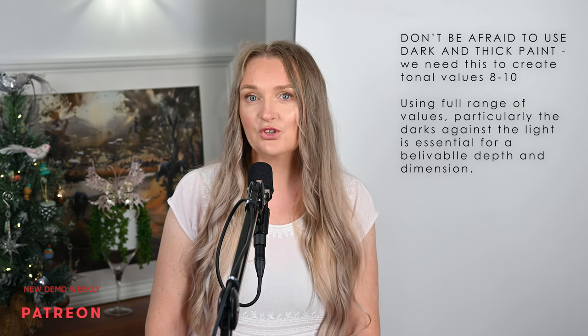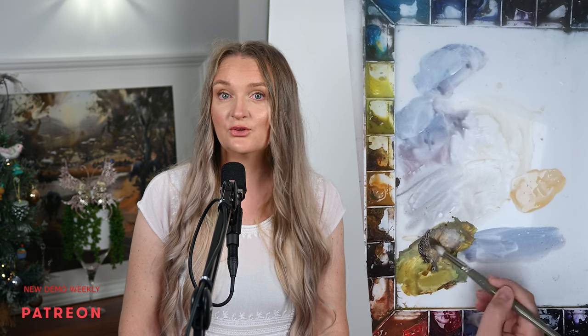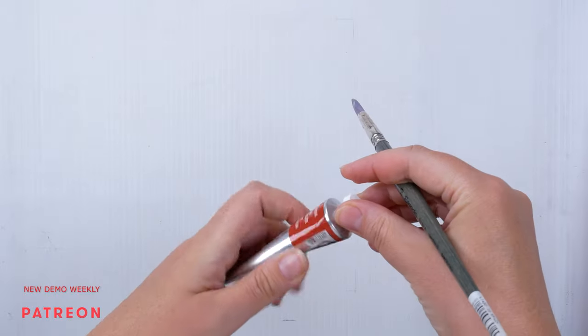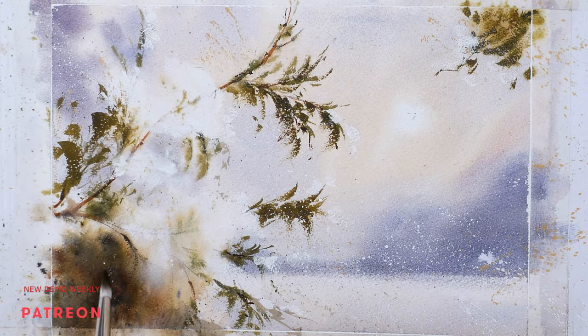Another important point: don't be afraid to use darker and thicker paint. This painting is against the light, so the tree branch has to have a good contrast with the background — otherwise we will lose the sense of distance between the background and the foreground. If your paints are too dry and you cannot get a good dark tonal value from the well, don't be afraid to use paints straight out of the tube. Just squeeze a little amount straight onto the palette, then fully load your brush and paint away.